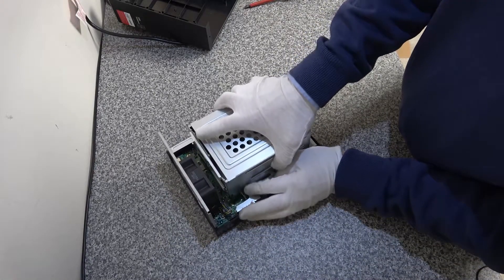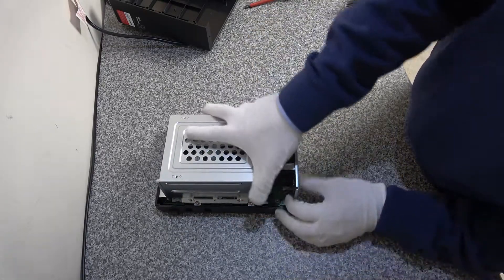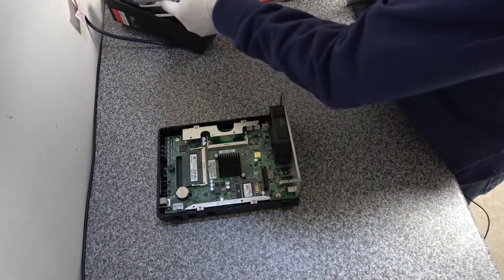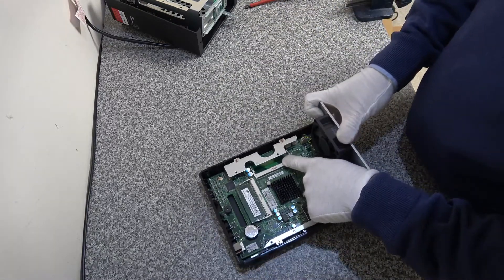The whole cage should now just lift off. Make sure the back plate that fits into the slot on the motherboard removes cleanly, which it does. Now you can get to the additional card slot.